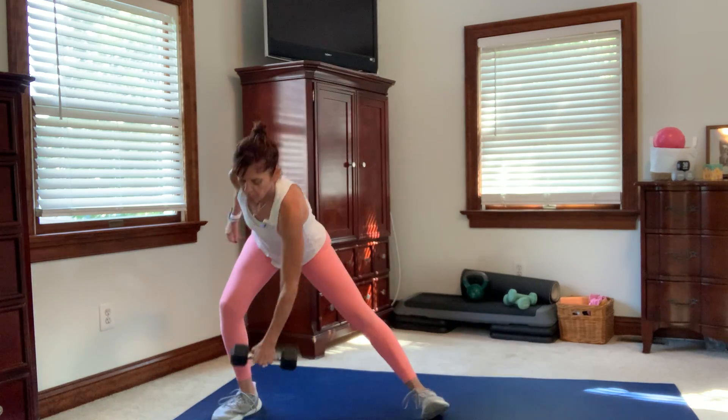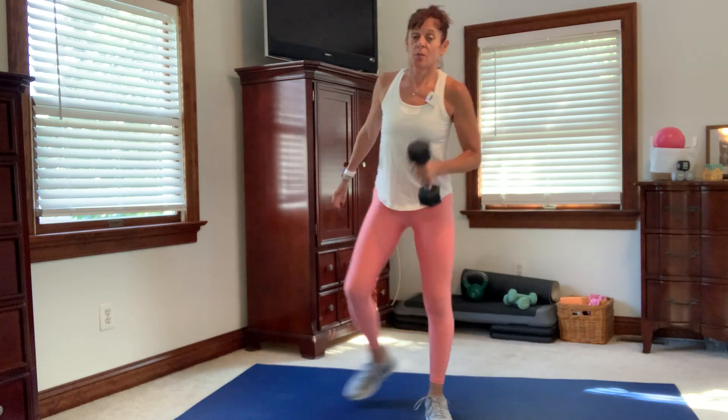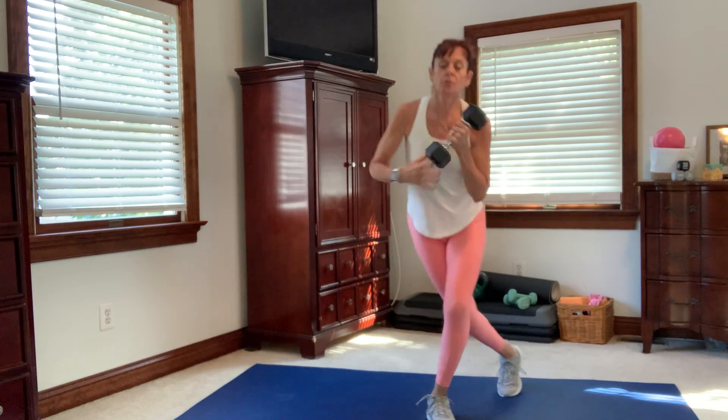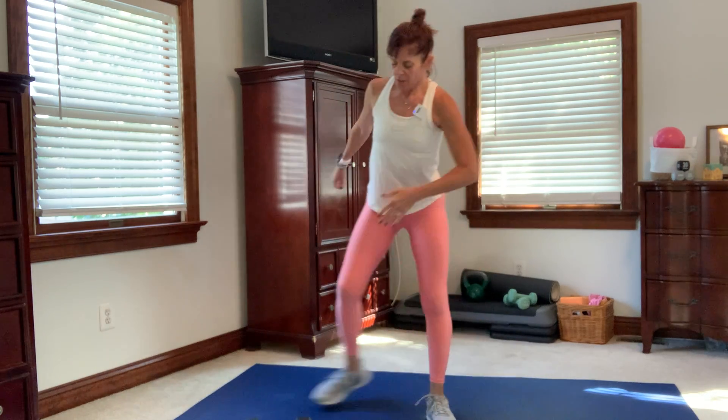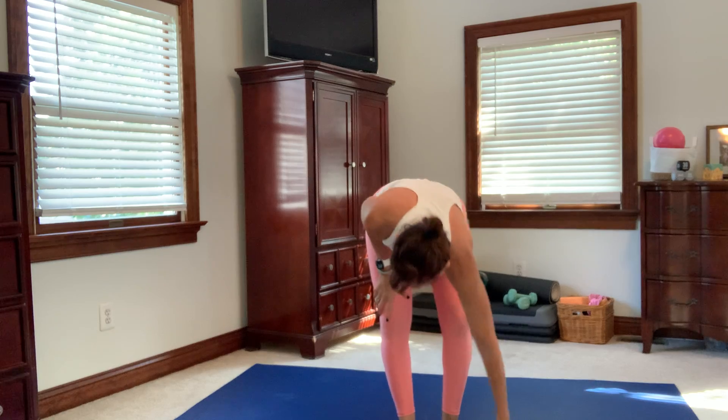Bring it to the other side — starting with that curtsy curl and press. Remember, we're not doing heavy weight here; you could do this with a five or six pound. We're going to do that lateral and then hands together at heart center. Put that weight down. We're going to get that heart rate up a little bit more with some jumping jacks, alternating knee ups, and then we're going to get right into the circuits.